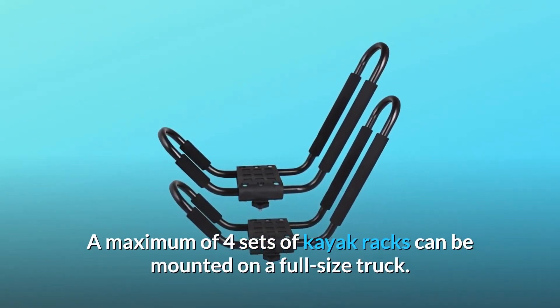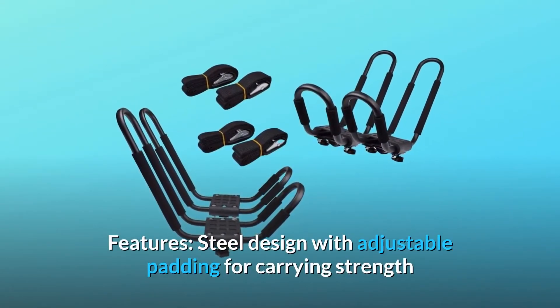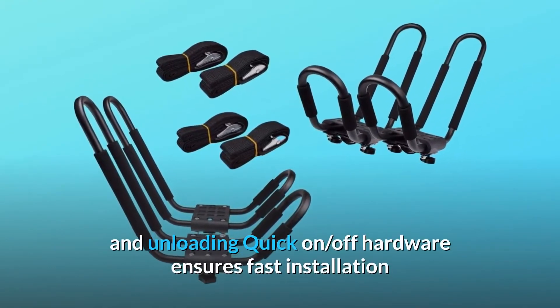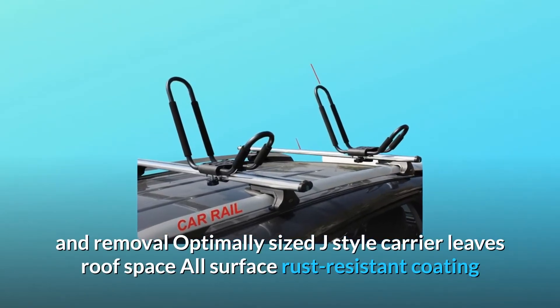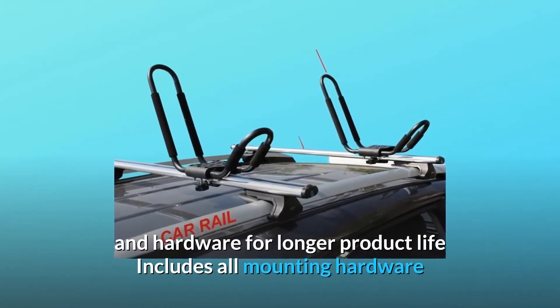A maximum of four sets of kayak racks can be mounted on a full-size truck to save your space. Features include a steel design with adjustable padding for carrying strength and kayak protection. The wide mouth J-bar offers easier loading and unloading. Quick on/off hardware ensures fast installation and removal. The optimally sized J-style carrier leaves roof space, with all-surface rust-resistant coating and hardware for longer product life.